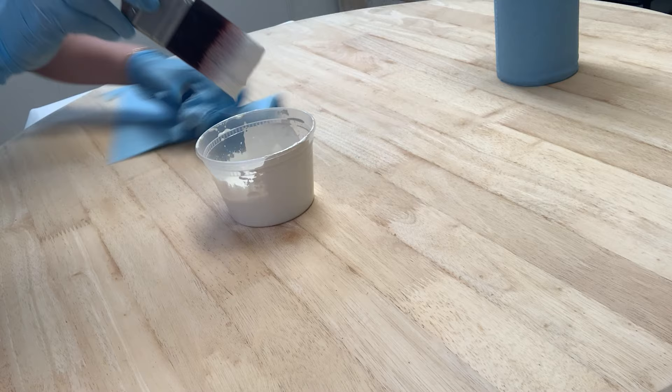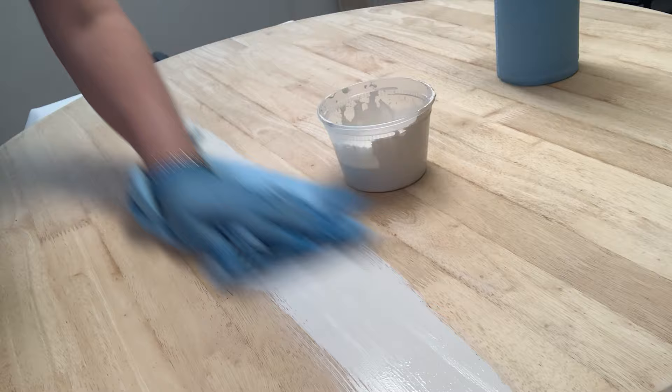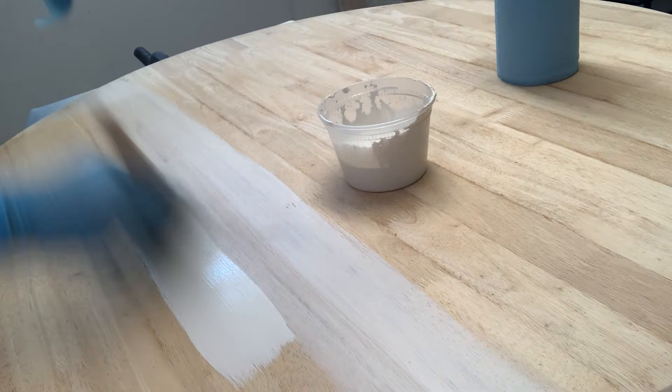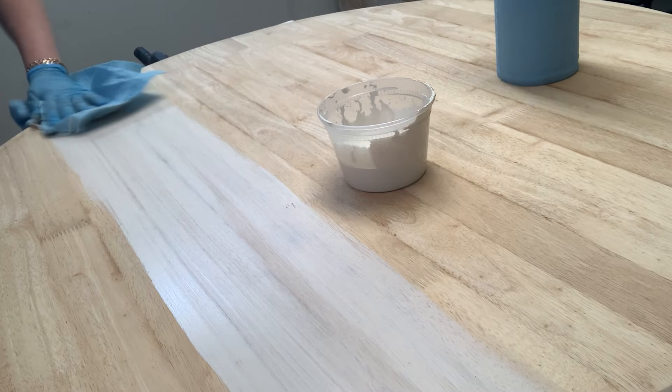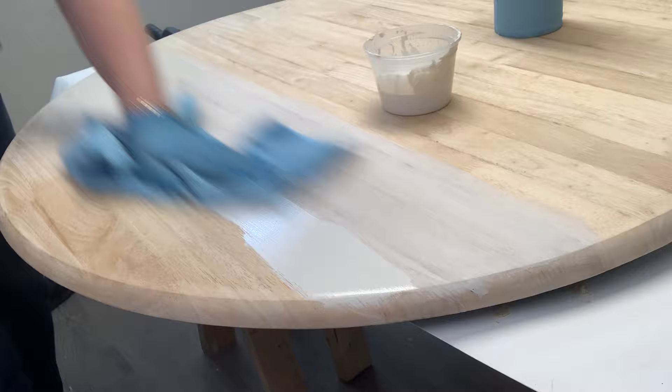To apply the paint wash, I used a two-inch synthetic brush. I dipped the brush into the wash and painted the table in sections, applying the wash in the same direction as the grain. I worked in smaller sections because it's important to keep the paint wet for this technique. While the paint wash was still wet, I took my shop towel to wipe off the excess. And as you can see, it really cuts down on the orange wood tone while leaving a gorgeous light wood grain finish.